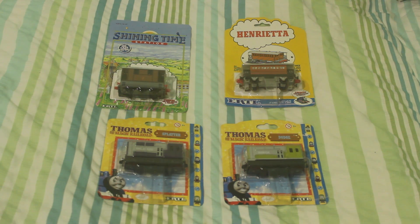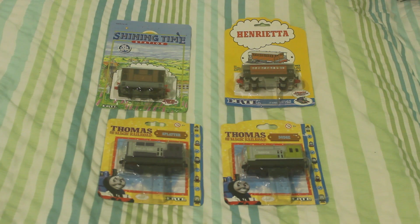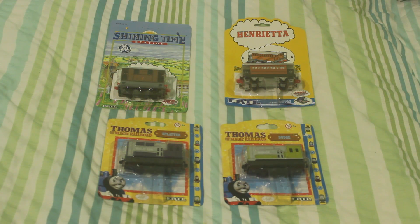Toby is one of my favourite engines in the series, along with Henry, Gordon, Edward, and Oliver. The model of Toby looks more or less spot on to what he looks like in the TV series. In the Railway series he was originally painted brown with grey side plates, but after he was brought over he ended up with brown with blue side plates.